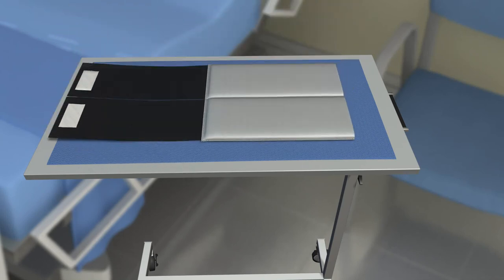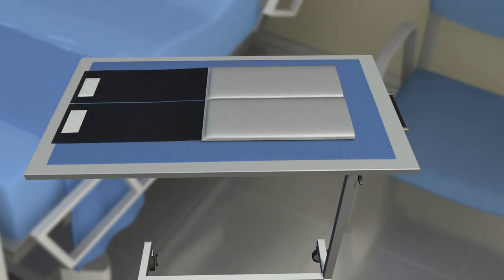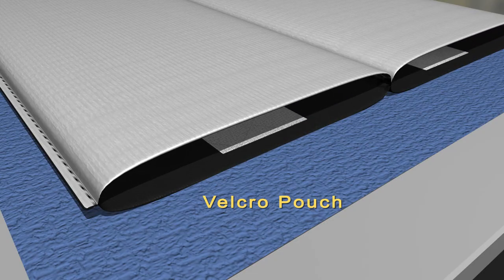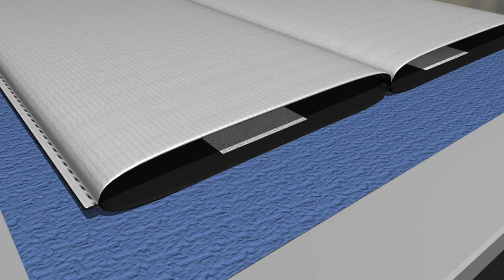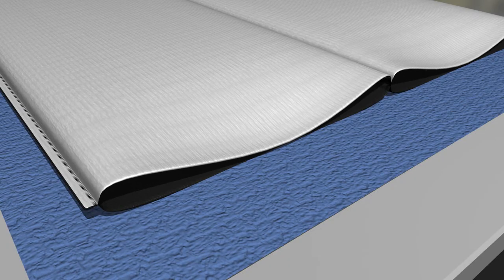Place the hip wrap flat onto a tabletop, white bandage liner side up, with four straps unfolded. Open the gel pouch velcro tabs and place one frozen gel bag into each pouch. Close pouch tabs to secure the gel bags.